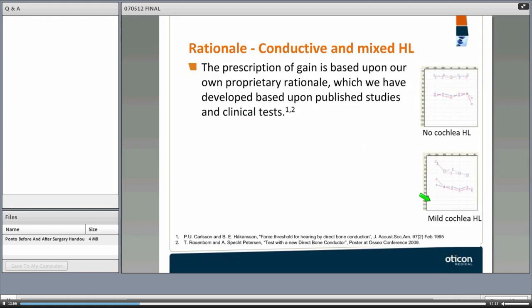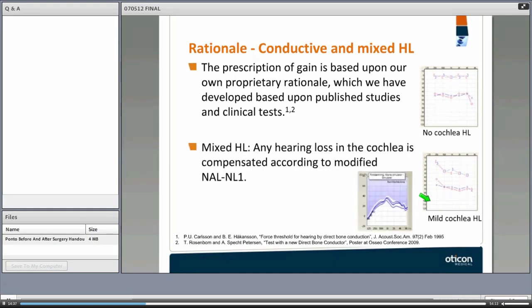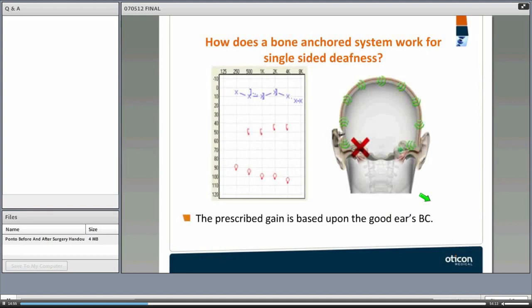For conductive and mixed hearing loss, the device provides direct bone conduction, bypassing the middle ear completely. The prescription of gain is based on how much amplification the cochlea needs — not a large amount. The amplification scheme is linear since there is no sensory neural component. If there is a mixed hearing loss with a small sensory neural component, we use the NAL-NL1 prescription formula, and there is hardly any compression used.